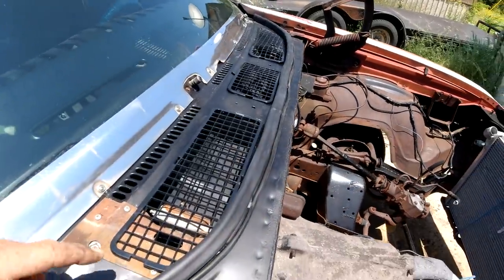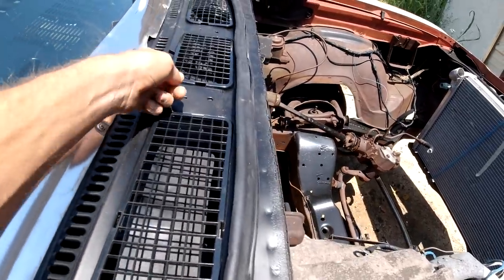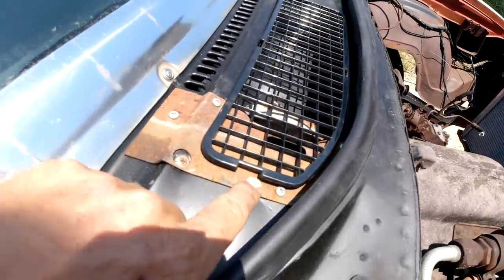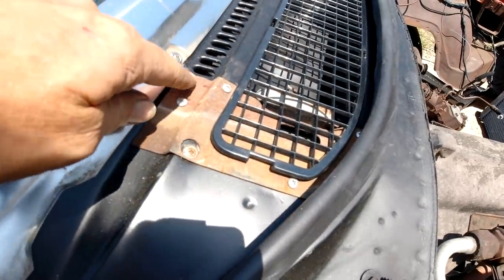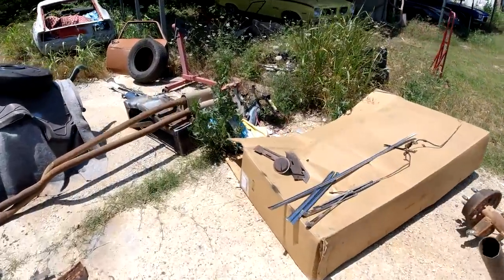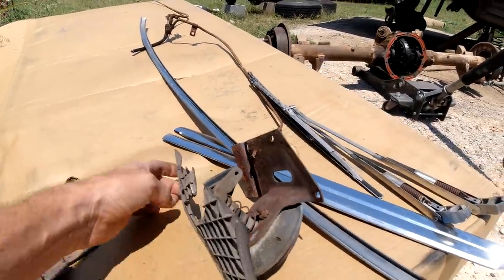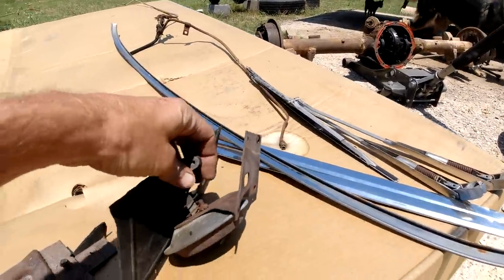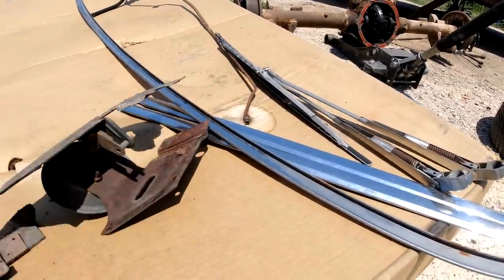I got the little cowl weather strip in — put that on — and the little three-piece grill cowl moldings. This is supposed to have a little clip here but anyway, I put this deal in. This is a little vacuum deal that opens a flapper. You can see this one here is all eaten by rats — this is the one that was in there. The one that's in there now is from the parts car.